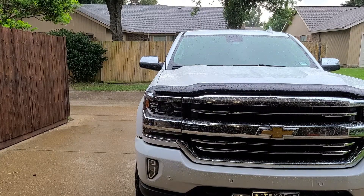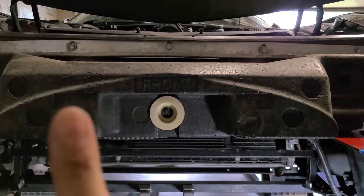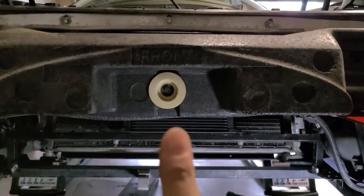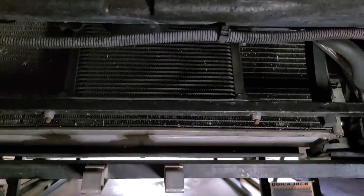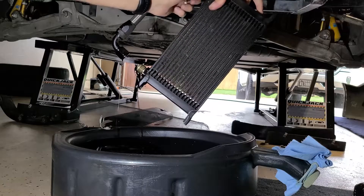Sorry about the rain noise, but it's raining. Anyway, here's the plan. The license plate filler fills in this area here. We're going to be cutting that area out of the bumper so the airflow goes straight into the oil cooler. Now this is the oil cooler we're going to be removing and replacing with the new unit.